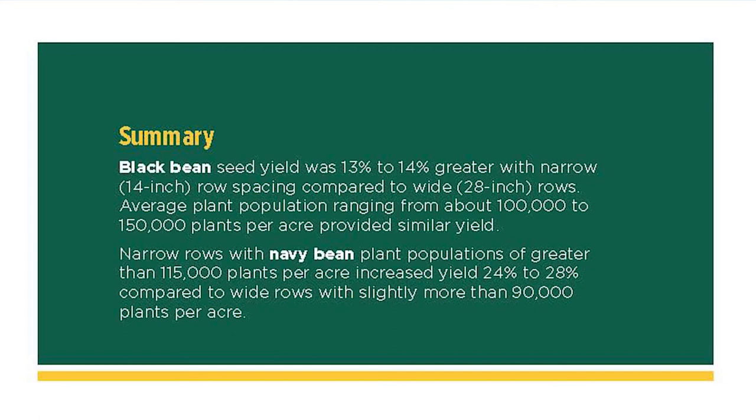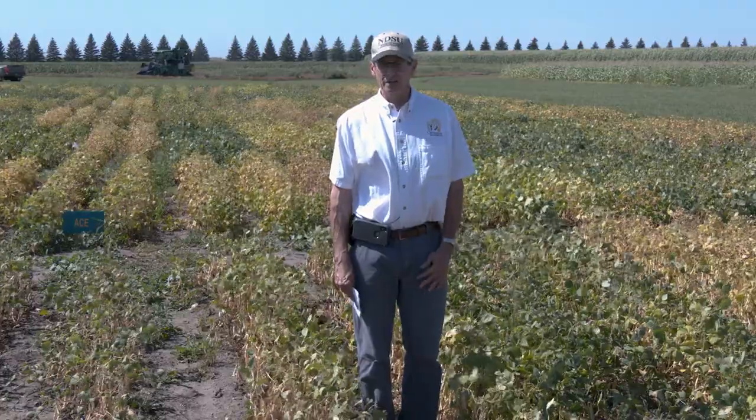With our black market types, we did find that there was a very minimal yield response to different plant populations. So we'd encourage people to reduce their rows to a narrower distance with black beans, and if their plant populations are around that 90,000 or so, that should be very good.